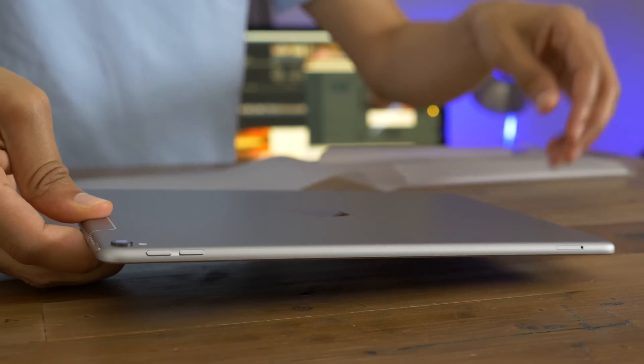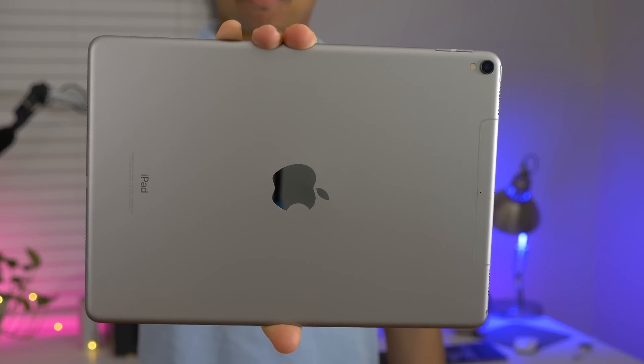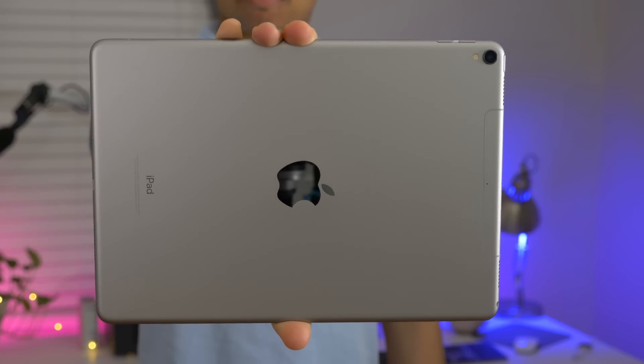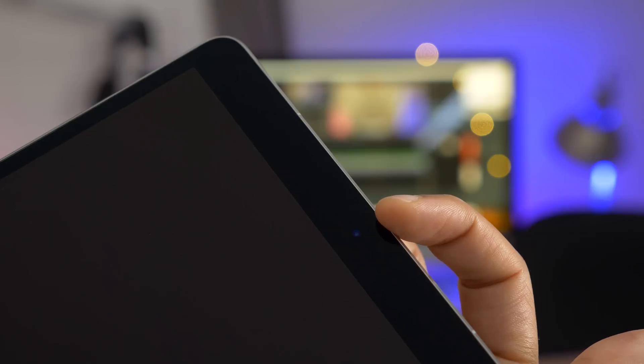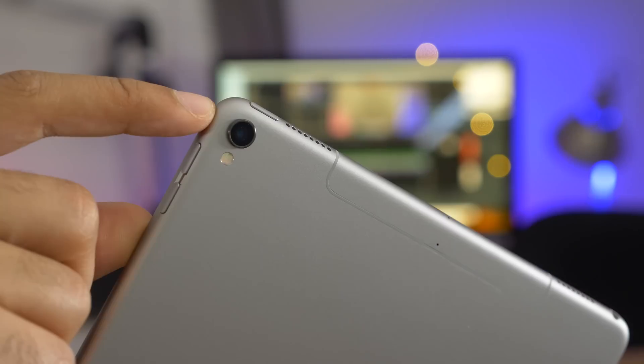I'll just ease it out of its protective packaging — and here it is folks, the 10.5-inch iPad Pro in the flesh. We're going to run down a lot of the hardware features found on this new updated iPad, so let's begin with the 7-megapixel FaceTime HD camera, which supports 1080p video recording and an f/2.2 aperture.